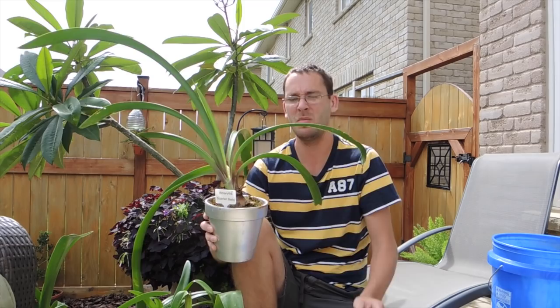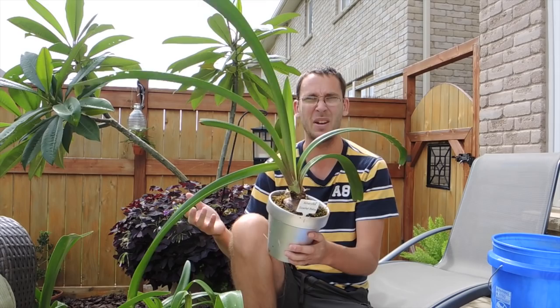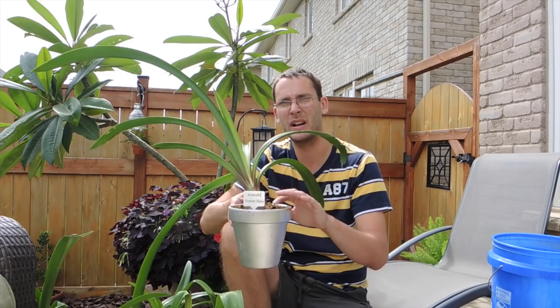Hey there you guys, welcome back. It's that time of year again when amaryllis are supposed to be starting to go dormant. It is the beginning of September, around September 6th. It's a beautiful day outside — a perfect day to be out here getting these things prepped.